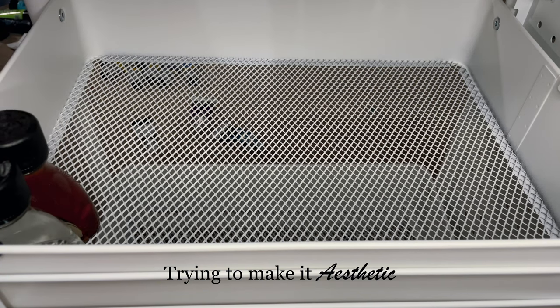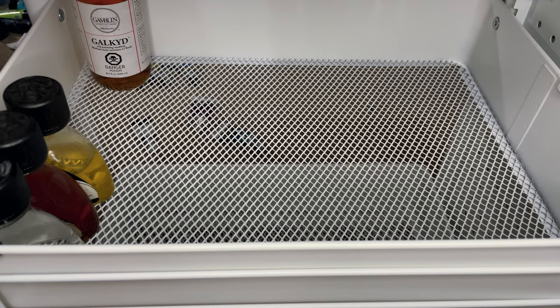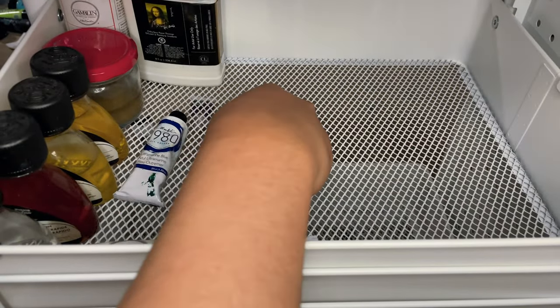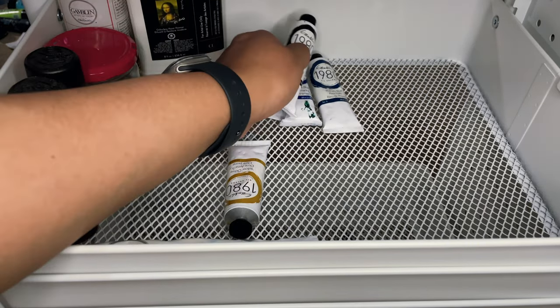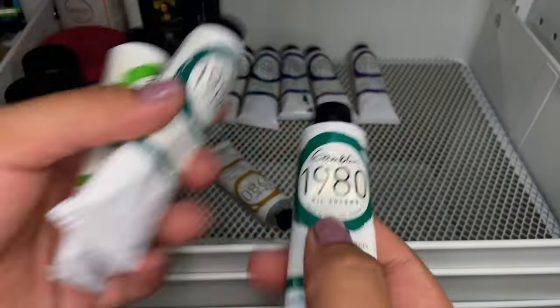The third tip would be to focus on trying to create a space that encourages behaviors that you want. For me, creating this artist cart is hopefully going to help out, or at least have things around your room that are going to keep your brain flowing and keep you doing those habits you're trying to encourage.